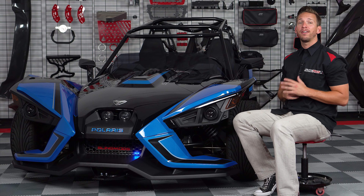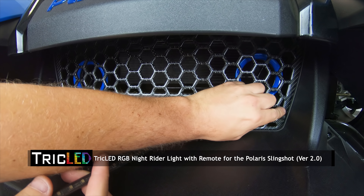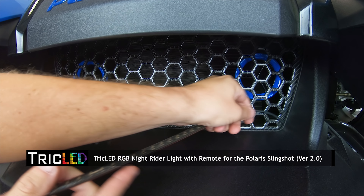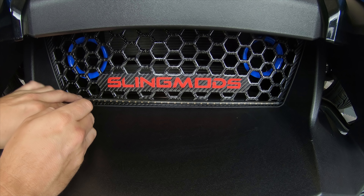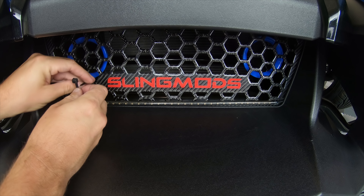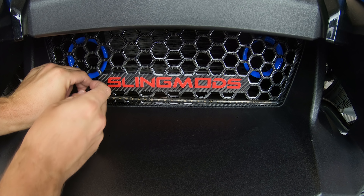So now follow me as I walk you through the installation process. Start by tucking the Knight Rider wire in through the opening at the bottom corner of your grill. Then align the LED so that it's centered at the bottom of the grill and use zip ties to attach it, making sure that you don't over tighten and damage the LED strip.